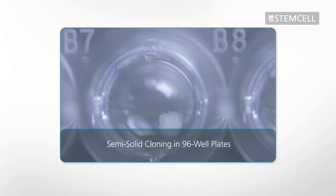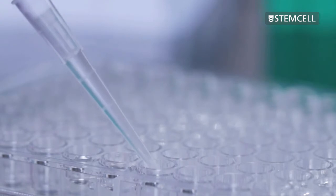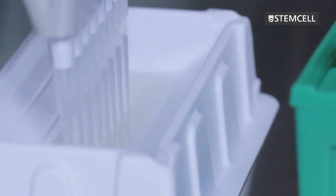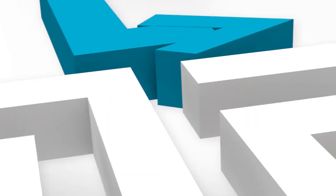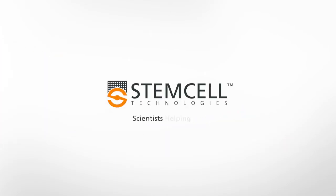Semi-solid cloning in 96-well plates allows you to harvest and expand only those clones that produce the product of interest, which can save time and resources during cloning. Additionally, because the clones grow as discrete colonies in the semi-solid medium, the isolated clones have a high probability of monoclonality after only one cloning step. This allows you to move on to further stages of cell line development more quickly. Semi-solid cloning with ClonaCell Media helps you take the smart way to the right clone. Visit StemCell.com for more information about ClonaCell products for CHO cells, hybridomas, and other cell lines.